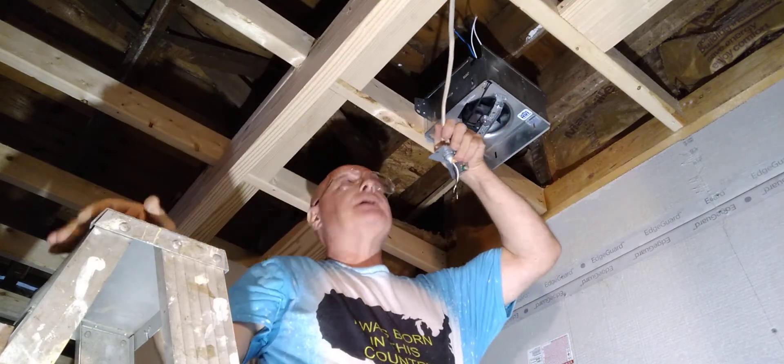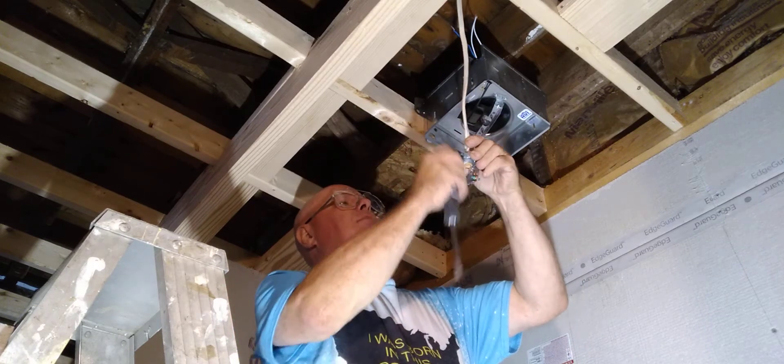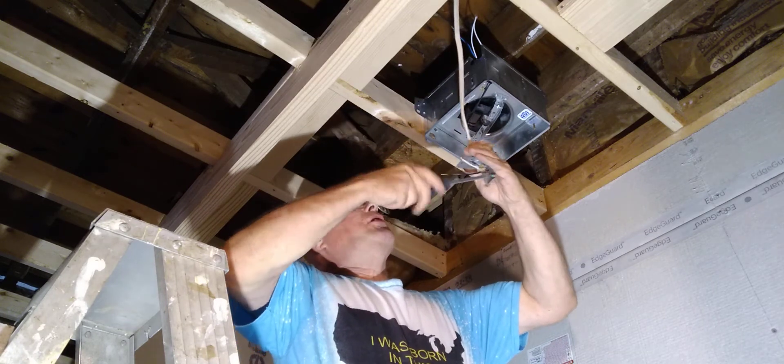We're going to hook up this exhaust fan. We have our black, our white, and our ground wire. Somebody just wrapped the wire around the screw Mickey Mouse style, so I'm going to open this up.